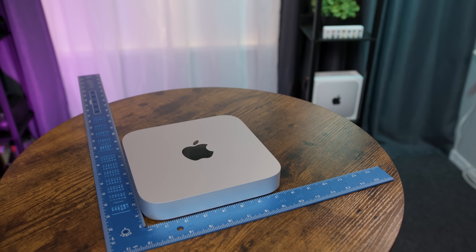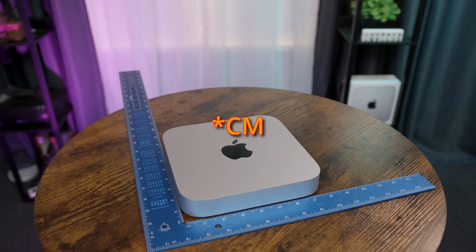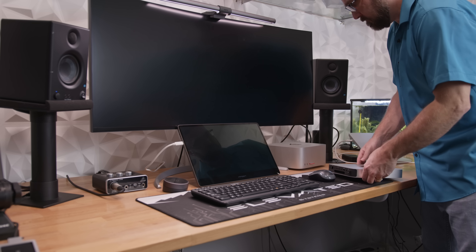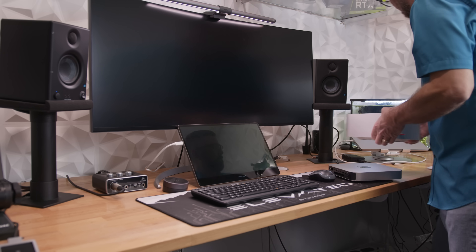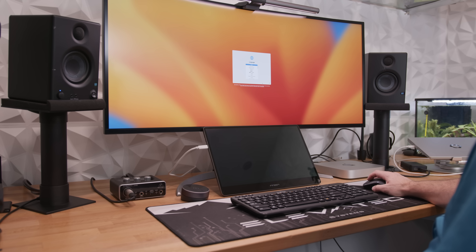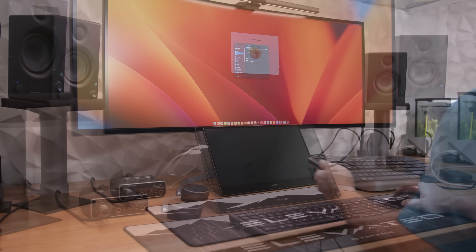The 2023 M2 Pro Mac Mini measures 19.7 centimeters squared by 3.58 millimeters tall, which is the same exact size as it has been since 2010. My setup for this series is my daily workstation — I'm just pulling out my Mac Studio and inserting the Mac Mini in its place. For the Mac setup process, I'm connecting a single LG 40-inch 5K display and using a cheap Logitech RF keyboard and mouse combo, because you need to have macOS set up before adding any Bluetooth devices other than Apple Magic peripherals. The setup was straightforward, with only a brief delay for macOS Ventura to update.